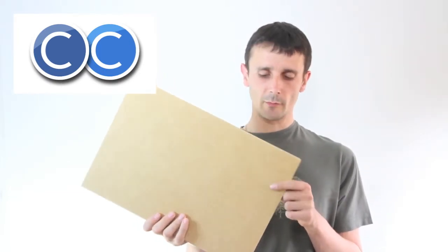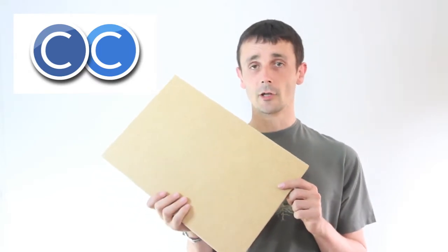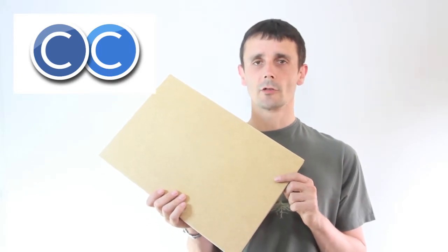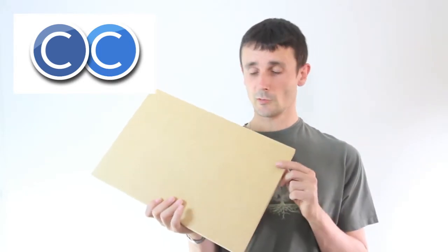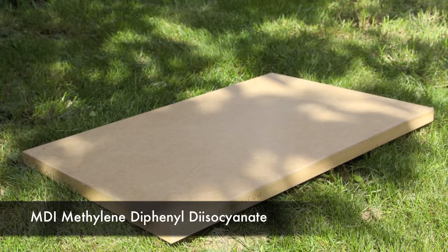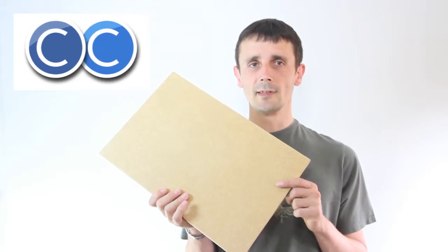Today I'm talking about an MDF which is called Medite Ecologique. It's a replacement to the standard MDF which contains formaldehyde. This one doesn't contain formaldehyde — it's bonded together with a different type of glue called MDI glue.